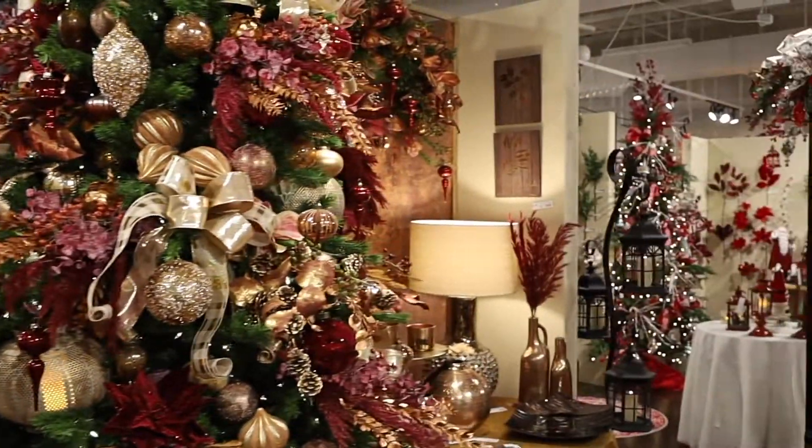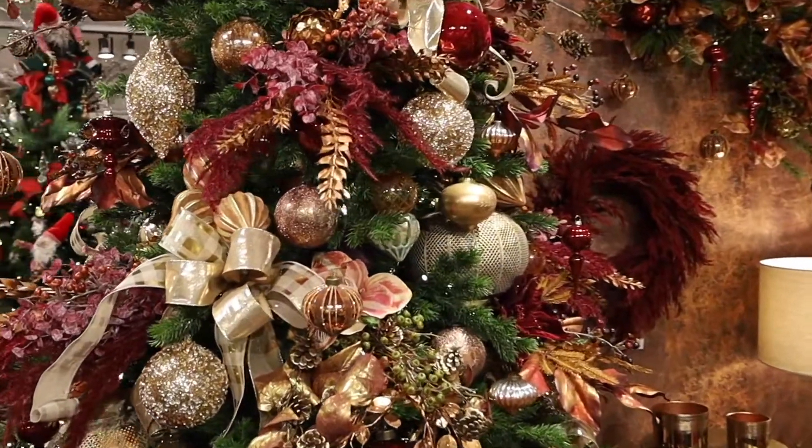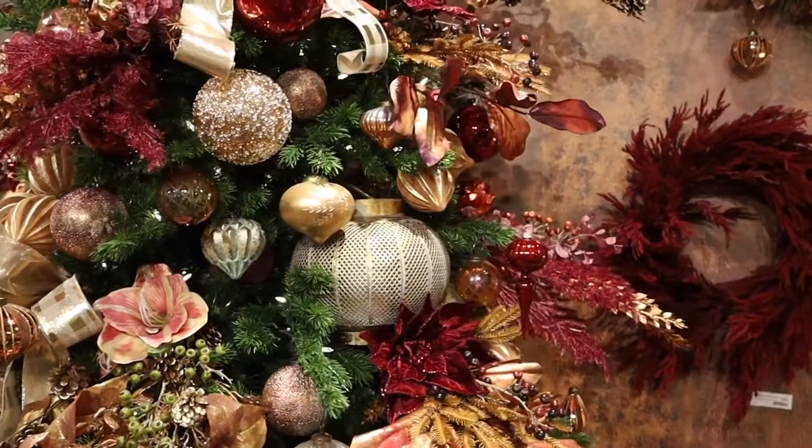Of course you can, because we've got a lot of the fall colors here, we've got our berries here, and you can mix those in and kind of do your other fall things. You can even do pumpkins and leaves and things like that.